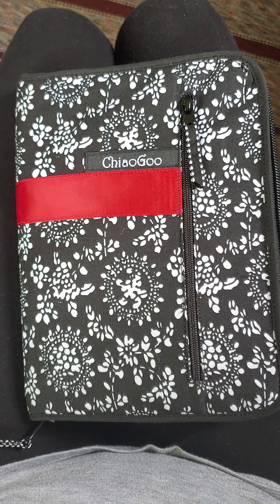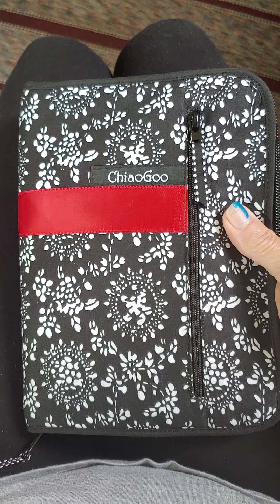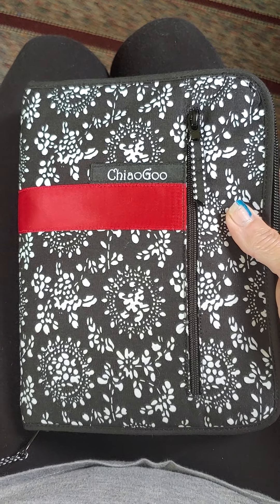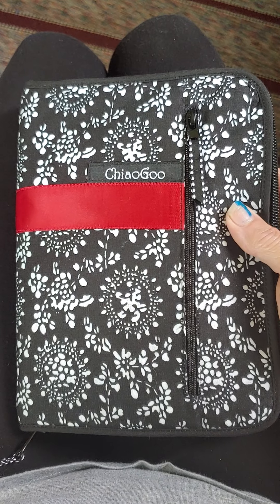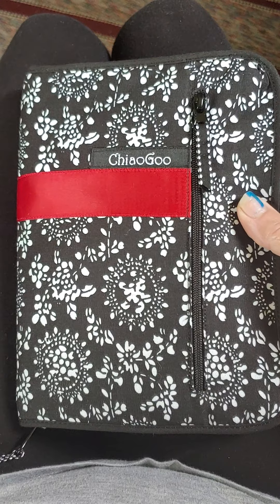Hello, Crafting Crew! Lene the Crafting Troopers here. I told you, I think it was yesterday, that I was going to make a video of my ChiaoGoo Twist Red Lace Interchangeable Needle Set, and I didn't get it done. So today is Happy Videoing Day.